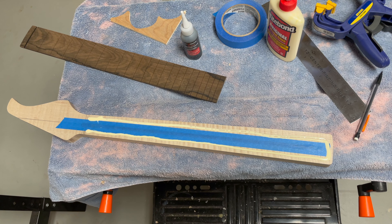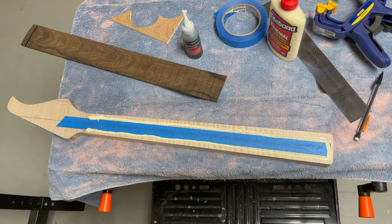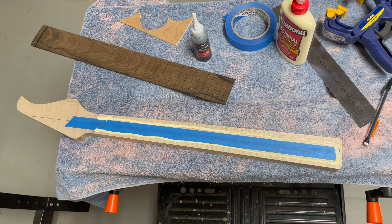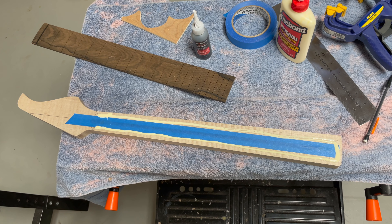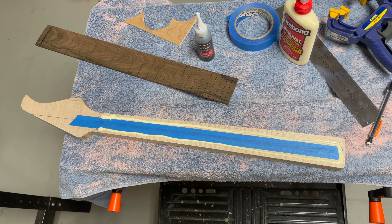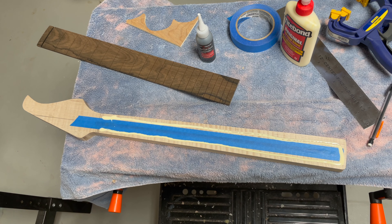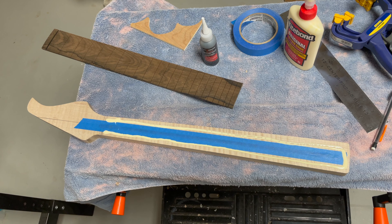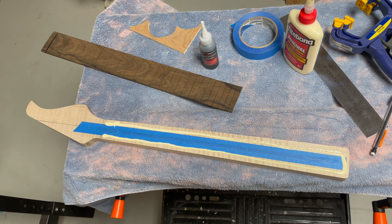To glue my fretboard to the neck, I use Titebond regular wood glue. I'm going to spread this out — the tape is on there so that I don't load up the truss rod channel with a bunch of glue. Once I smooth everything out, I'll pull the tape off and then put the fretboard on.